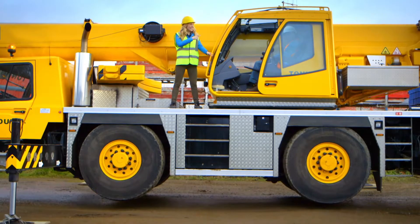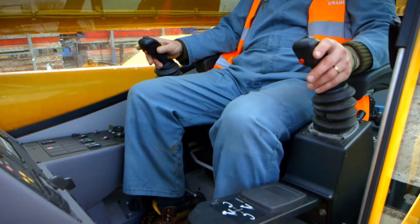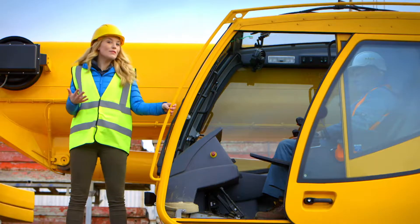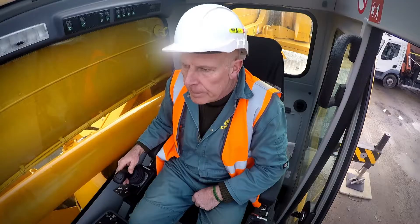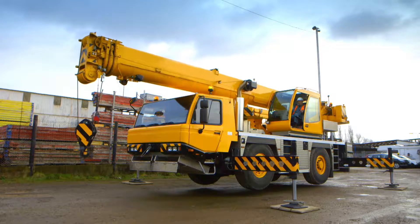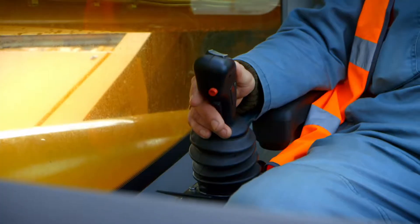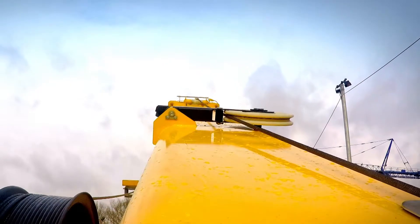The place where the driver sits is called the cab. In here, there are lots of levers he uses with his hands and pedals which he moves with his feet. The levers are connected to the big arm, and when the driver moves the levers, this big arm moves across the sky.